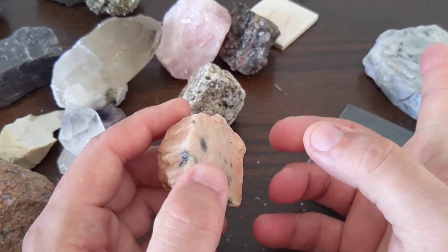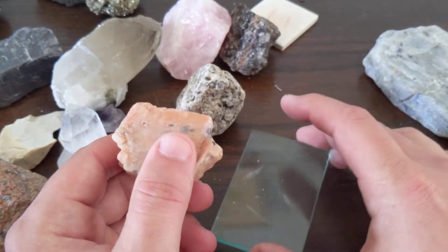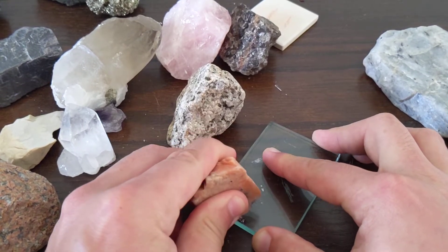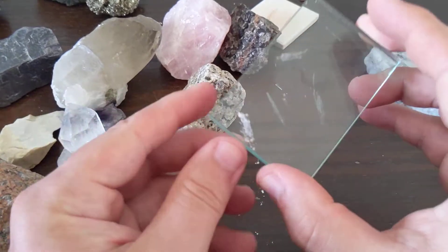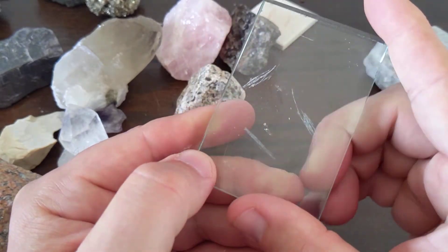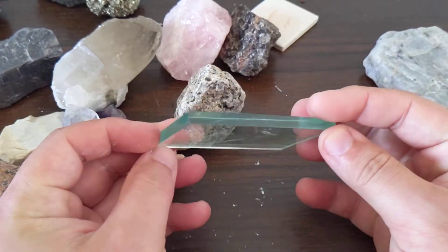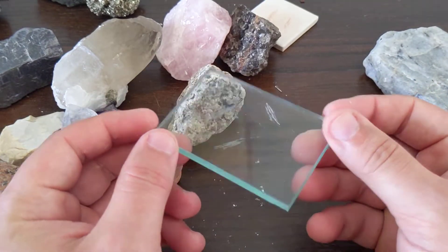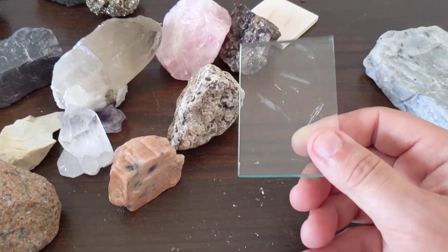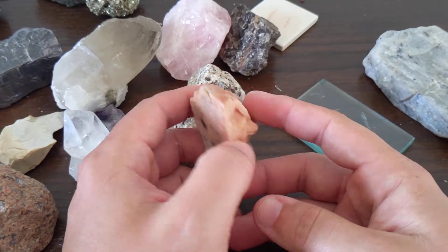This potassium feldspar and the plagioclase — you should be able to get them to scratch glass, but it may be really difficult. We've got some pretty hard glass, and I can feel that scratching. But when I try to wipe this off, there's not much left, and I can't really feel it with my finger now. So it should be able to scratch glass, but these feldspars and this glass in particular that we use is really hard glass. So maybe you can get it to scratch glass, maybe not. It's right on that same hardness scale. But most glass — if I take this to my windowpane, it'll scratch my windowpane.